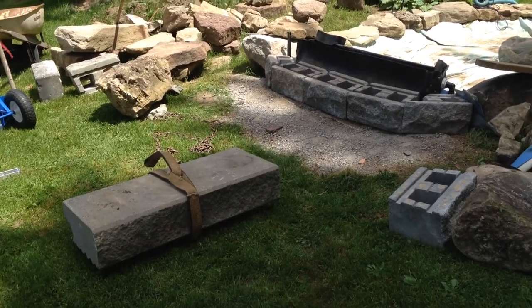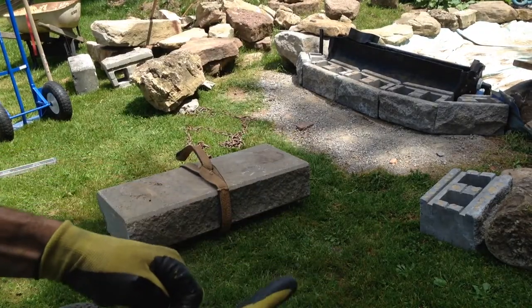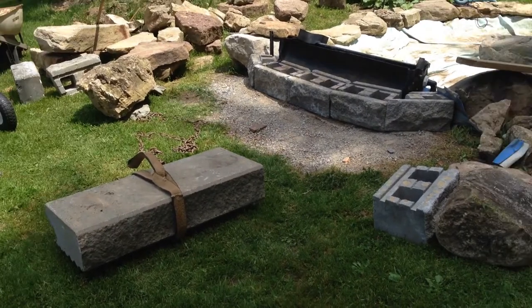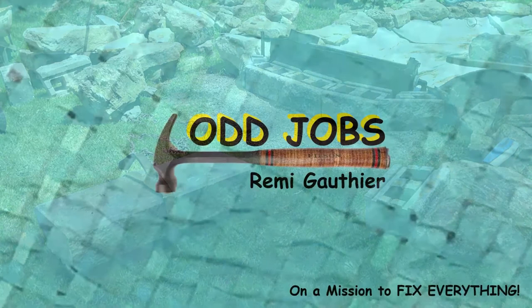We're going to see if we can figure out a way to incorporate this stone into the back of our waterfall, because I like the way it looks right now. But I'm going to run short on some stones.